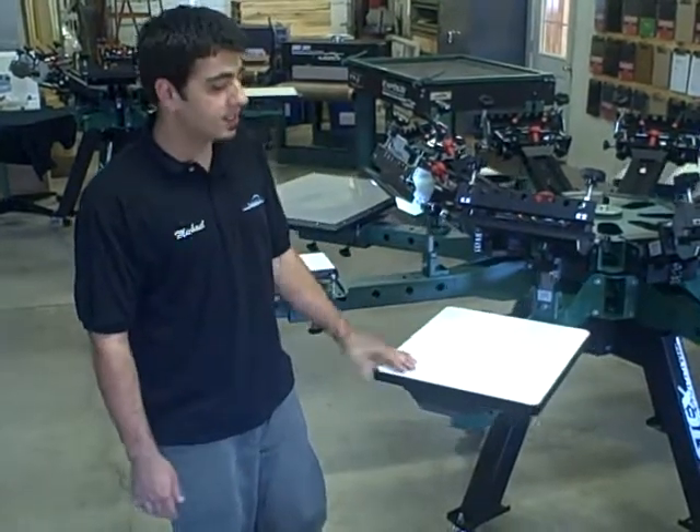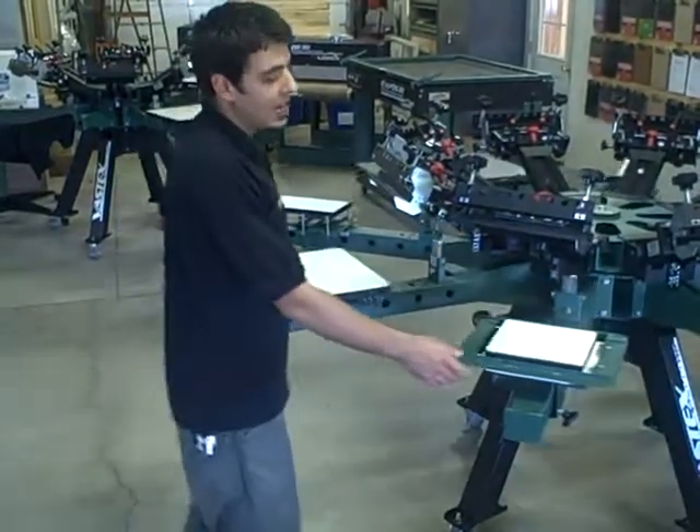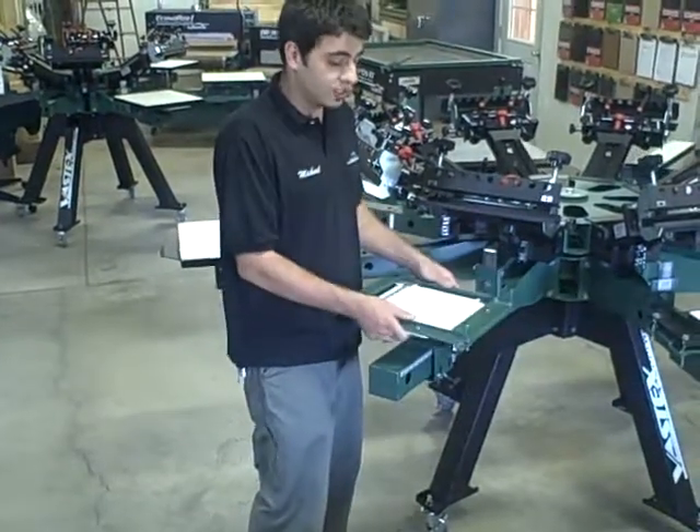Here we have a 15x17 — this is our standard size pallet on our presses. We have a 9x8 mini pallet with a quick stretch.